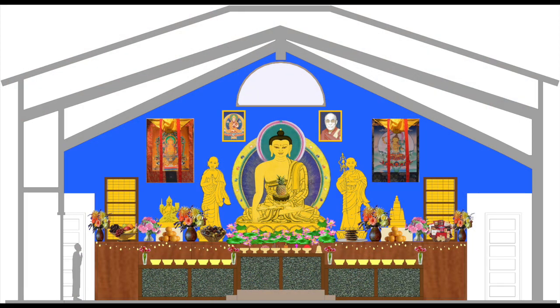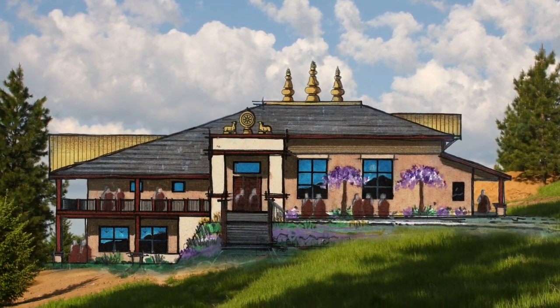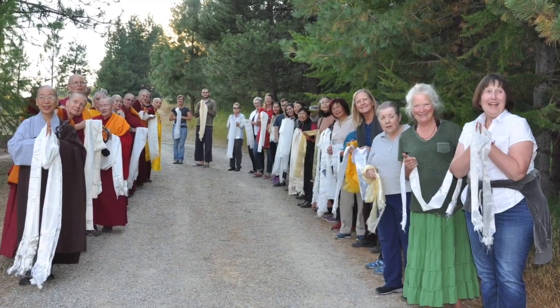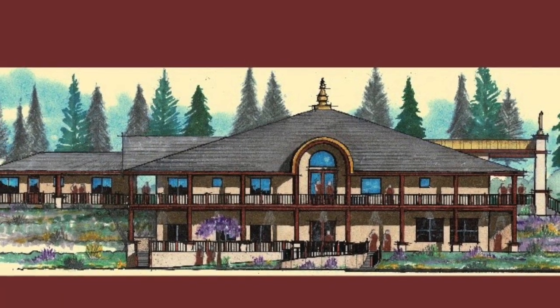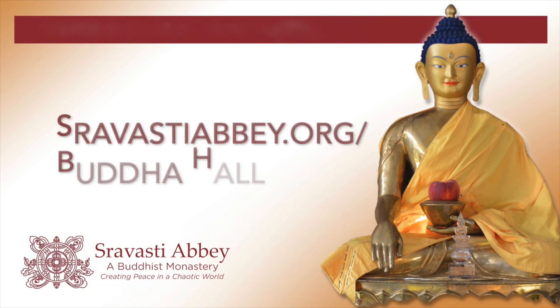Someday, Manjushri will take his seat in the Buddha Hall, and monks and nuns and laypeople will come together to learn and share the Buddha's teachings. We hope you'll come visit too. You can help build the Buddha Hall — go to sravасtiabbey.org/BuddhaHall to learn how.